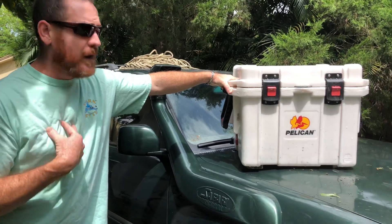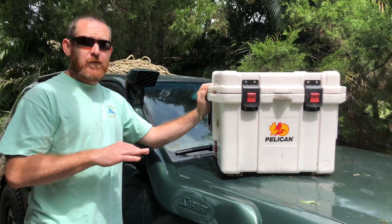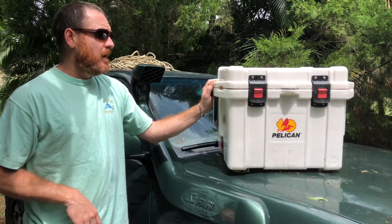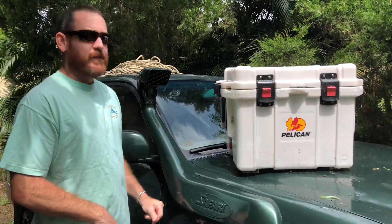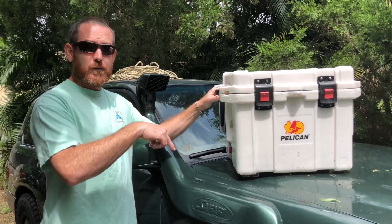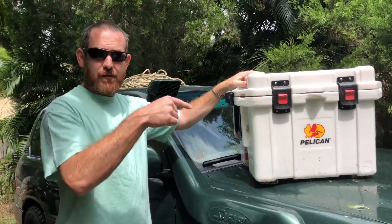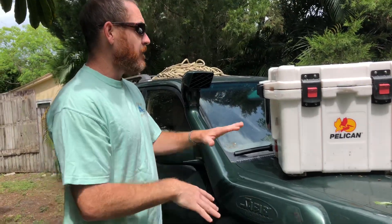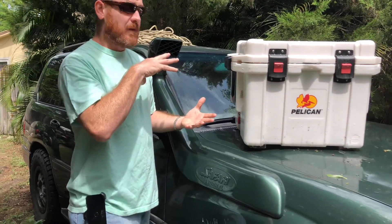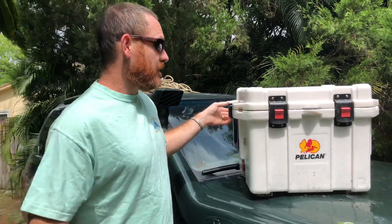I've had this Pelican cooler for quite a while and I want to do a review on it. I've used it a lot — a lot of fishing. We just took it to Blue Springs and we had another cooler with us and had to put ice in the other cooler, not this one. I want to show you what it looks like, how thick it is inside. I've seriously used this for a lot of fishing — you can probably see all these knife marks on it from cutting and stuff.